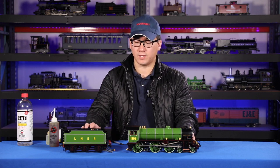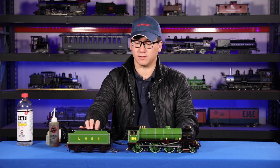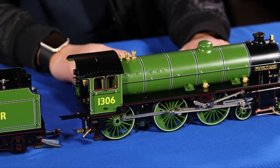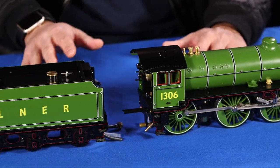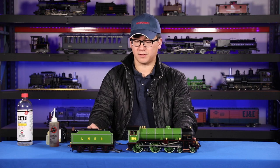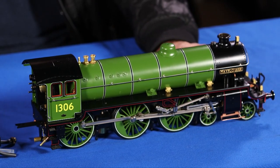Today we're going to go over an alcohol-fired model with a tender that has an axle pump, and I'm going to go over the differences and the basics of alcohol firing. The model we're using to demonstrate today is the AccuCraft Aster B1 Thompson.